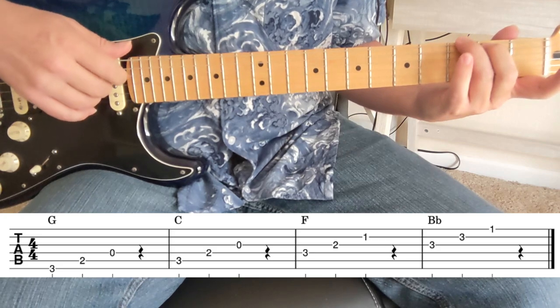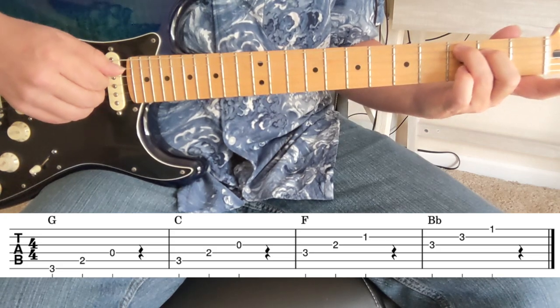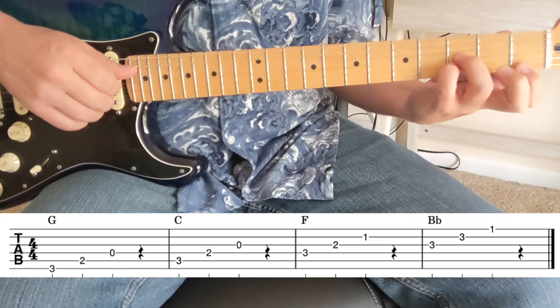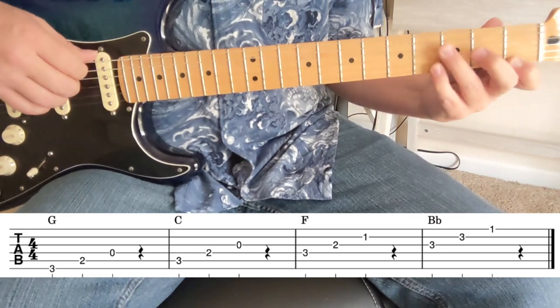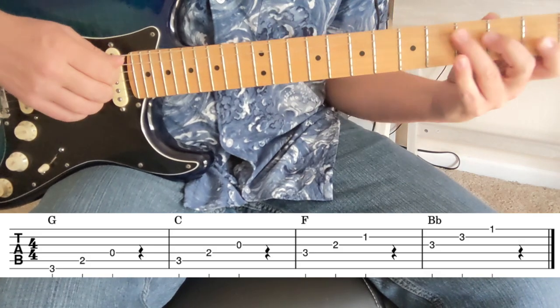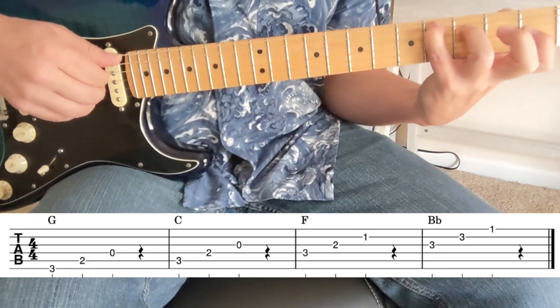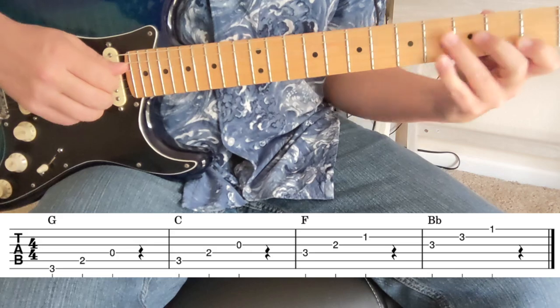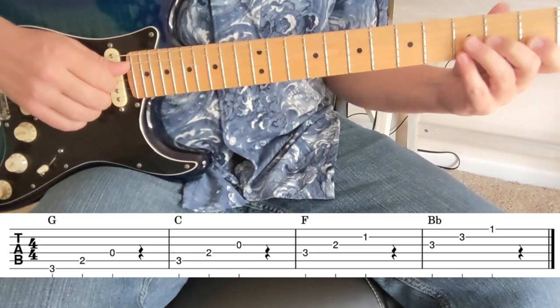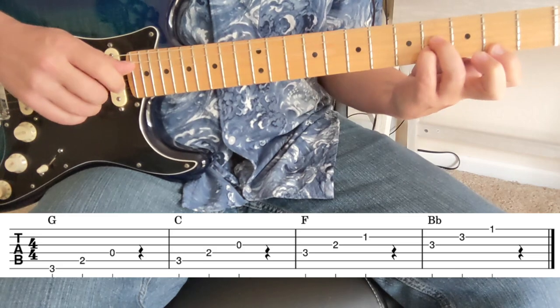So one more time: G is three, two, open. C is three, two, open. F is three, two, one. B flat is three, three, one. We've got G, G sharp, A and so on; C, C sharp, D; F, F sharp, G; and B flat, B, C.